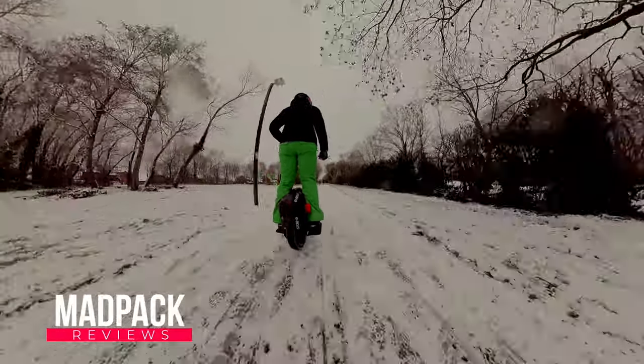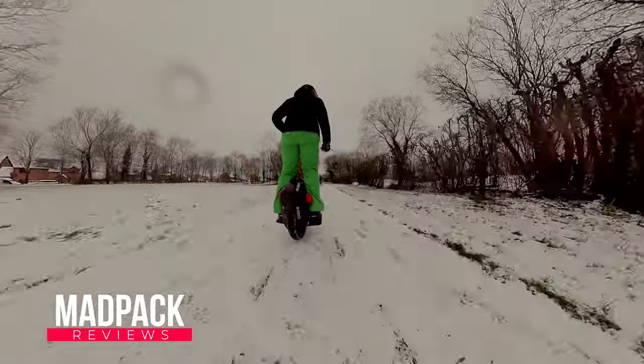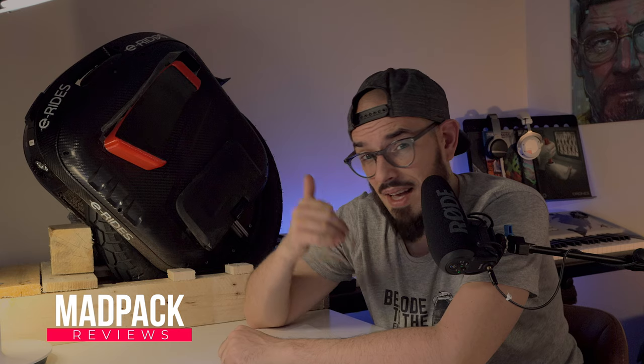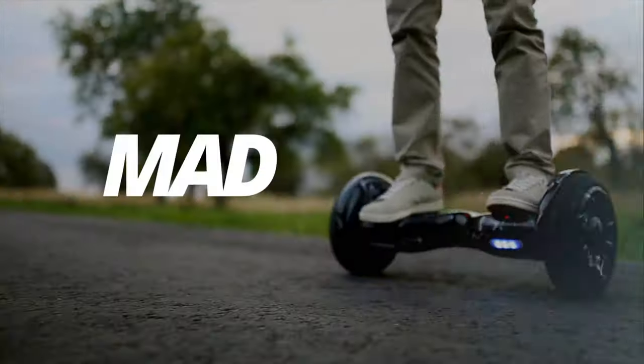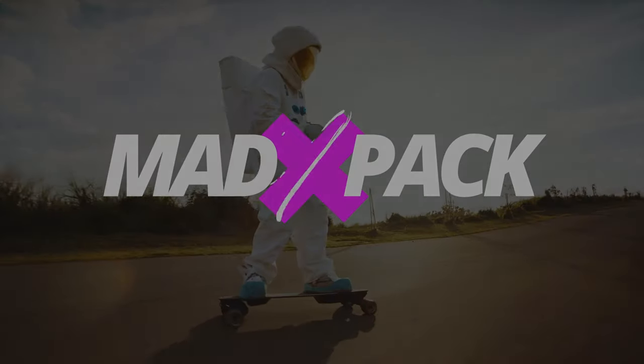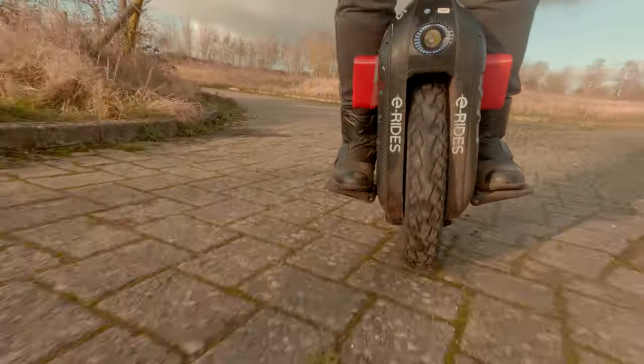The Gotway or Begode EX is simply amazing, and the majority of reviews you see online don't give you the right idea about this wheel. Hi everyone, I'm Marco from Adpack, and if you love EUCs, PEVs, and everything electric, this is the place for you.